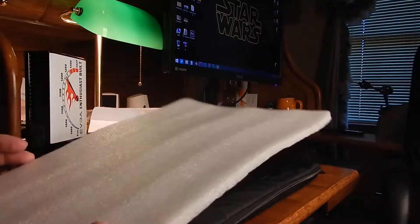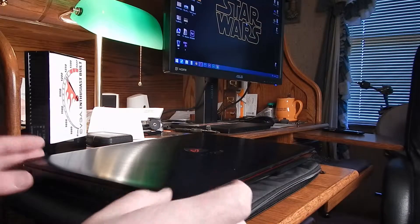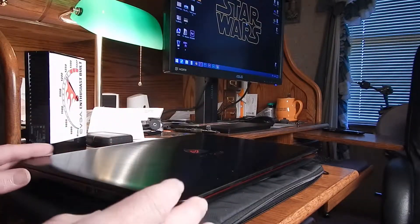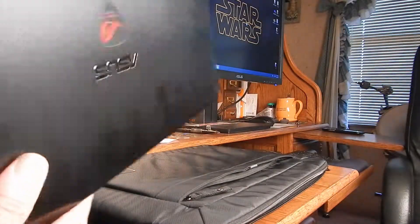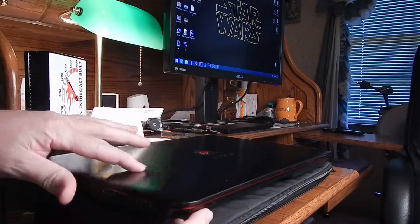It came with styrofoam in the sleeve, so I took it out and put it in my gym bag as a buffer — put the laptop in the bag and then put the styrofoam on top of that. My last laptop took a couple of tumbles, so I'm trying to be more careful with this one.